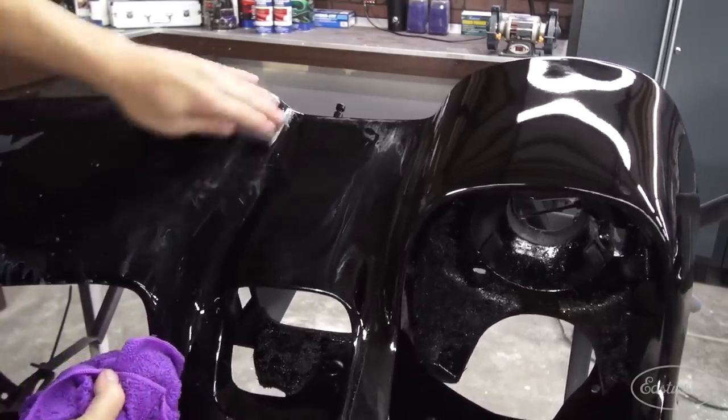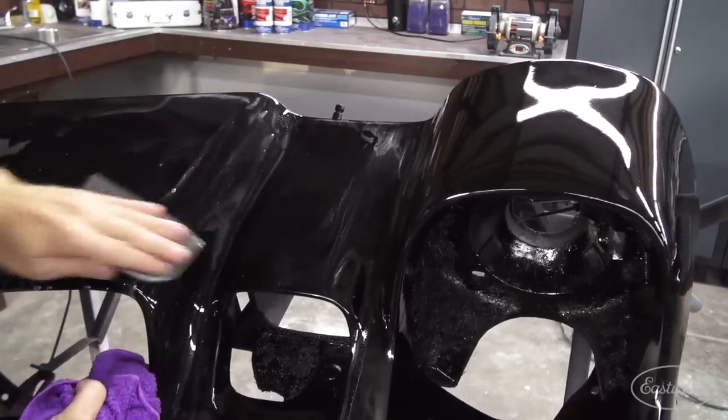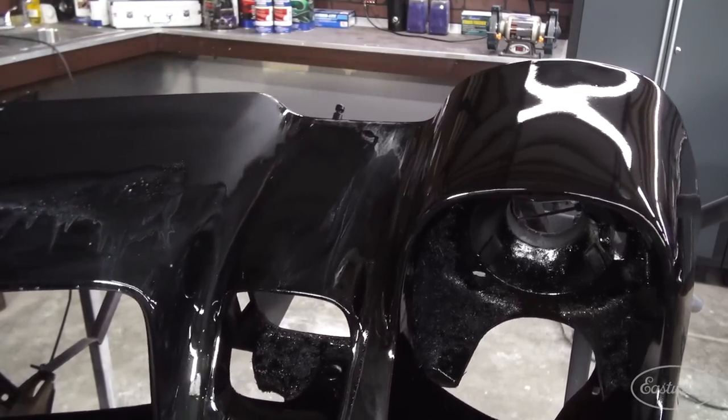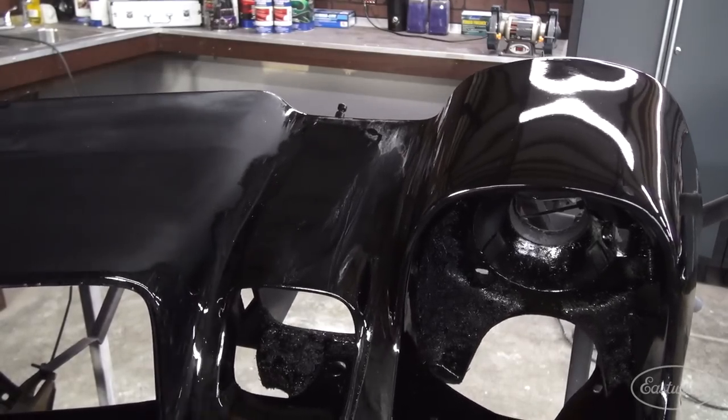So I should mention that you have to stop sanding at some point. Once your surface is flat, you're kind of done, and you're ready for the next step of paper. Don't go all crazy and sand through to the base color, because then you've got to repaint. That's never fun. Makes you angry.